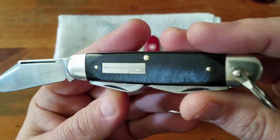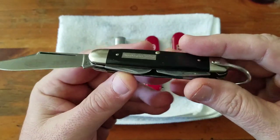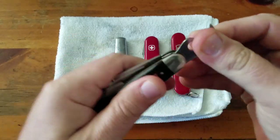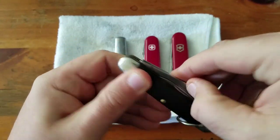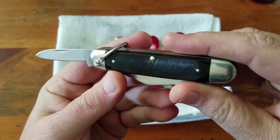Especially on this Craftsman. I really like this knife for how old it is — it's 1977. Cleaned up really well, took an edge pretty good. And I think this will definitely be a carrier.